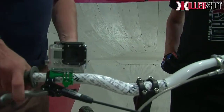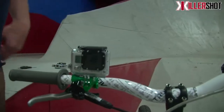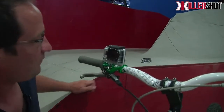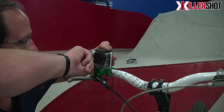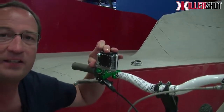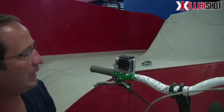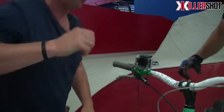Now Pat's got a sweet GoPro on his Charles bicycle. All right, so we get it really good and tight, and this thing is ready to roll. It's not going to interfere with Pat's brake. You ready to give it a shot? Yeah. All right, let's see what we can do.